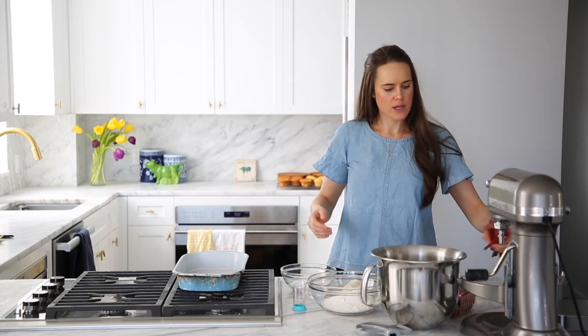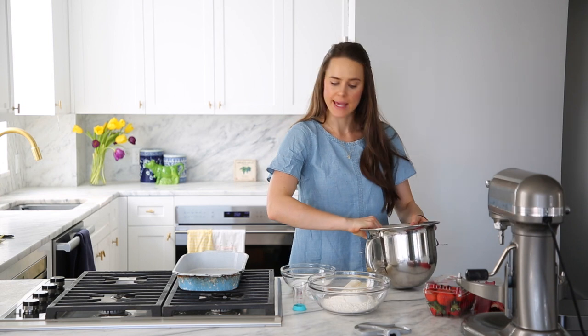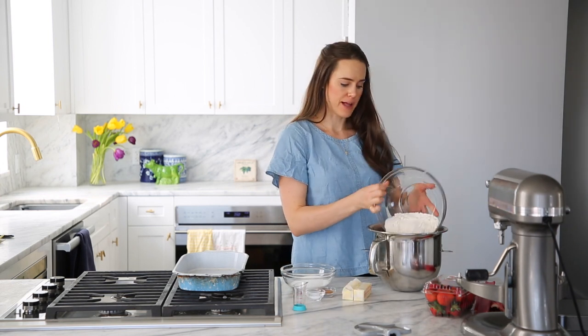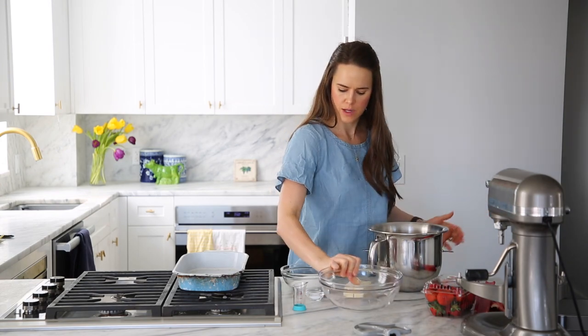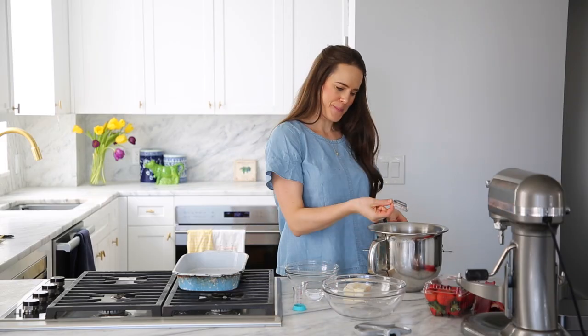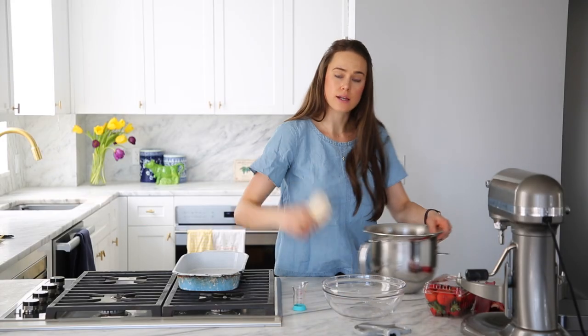The first step of this crumble is to make the crumble topping. You can do this in a bowl by hand, but I don't have patience for that, so we're going to put it in the stand mixer. AP flour, sugar, cinnamon, kosher salt, and then butter.